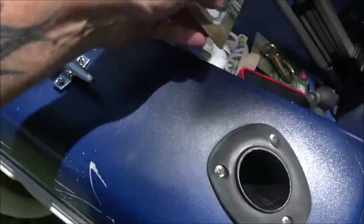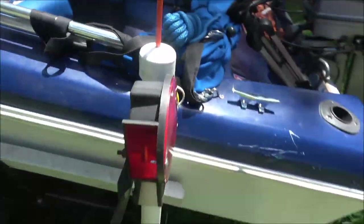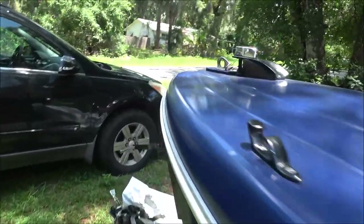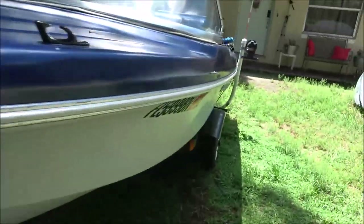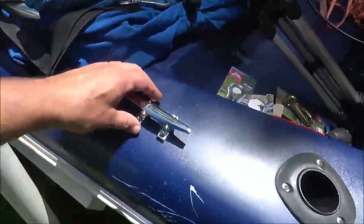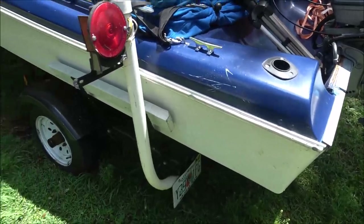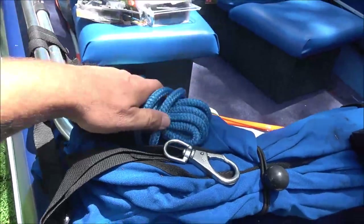For tying up the boat, there's nothing at the back to tie off to a dock, so the back end wants to pull out. We've got a cleat up front for the bow line. I've got a cleat for the stern line, so when I back down the ramp I can tie this off, or my helper can hold on to both ropes. I've got some extra rope to make up a stern line too.